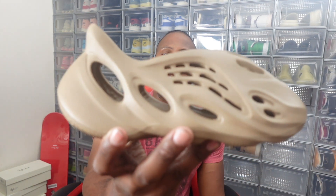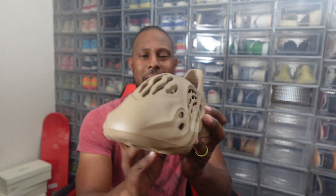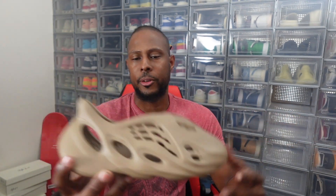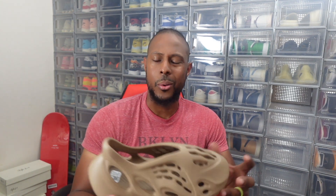Now, as you already know, Yeezy Day dropped a couple weeks ago as of the time I'm doing this video. My wifey did put in for a good bit of things — I think she hit on a few items. It's been pretty weird because some things came and some people were still waiting on stuff. But one of the things she did end up copping was a pair of the Yeezy Foam Runner Clay Topes. These here are in the Clay Tope colorway, which is a nice brown finish — darker than the Orchid, which was a lighter brown.